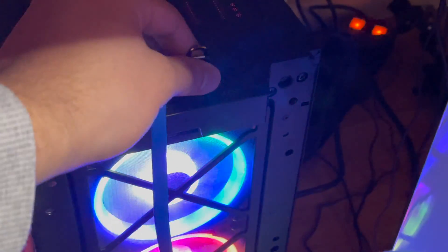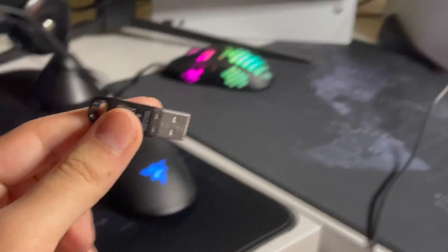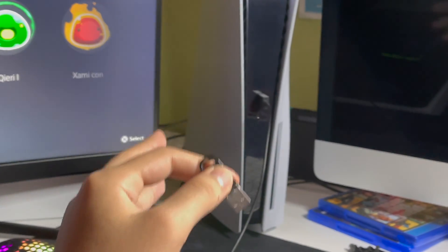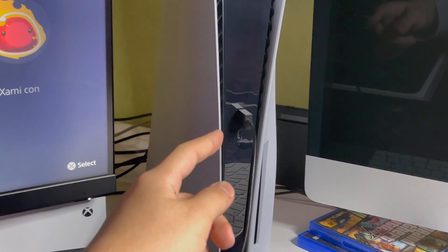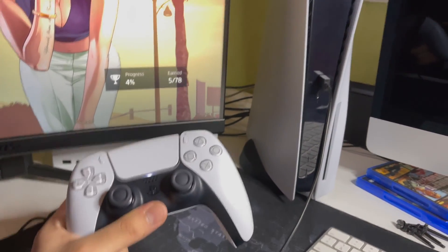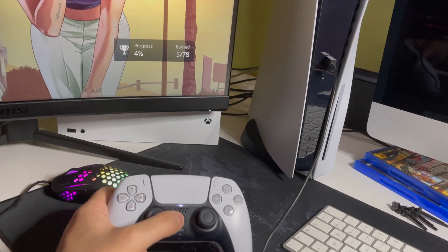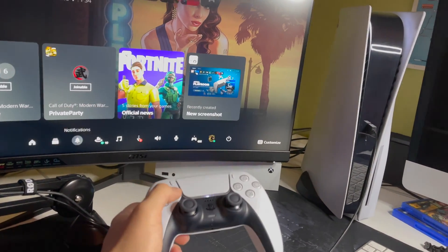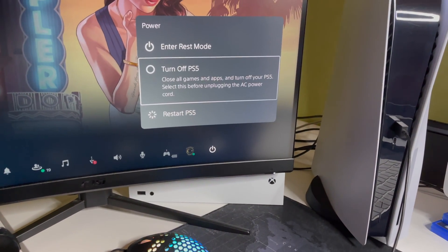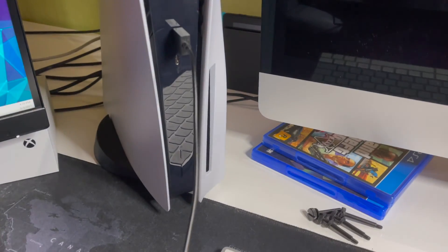Now safely eject the USB drive and plug it into the back of your PS5 — use the back ports, not the front, because the front USB-C port is used for the controller. Once plugged in, fully power off your PS5 through the quick menu. Make sure there are no yellow lights — don't go into rest mode. Wait until the blinking light is completely gone.